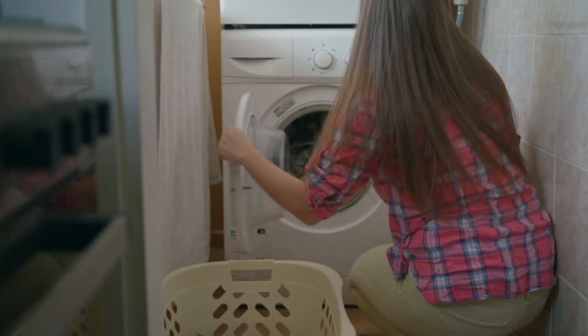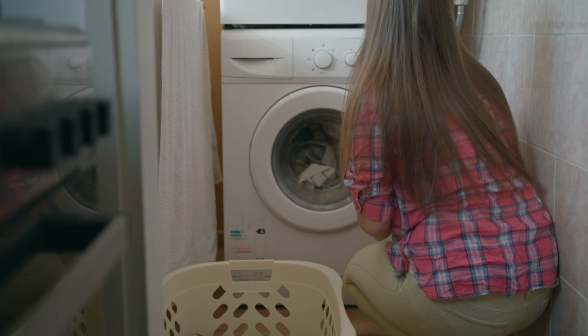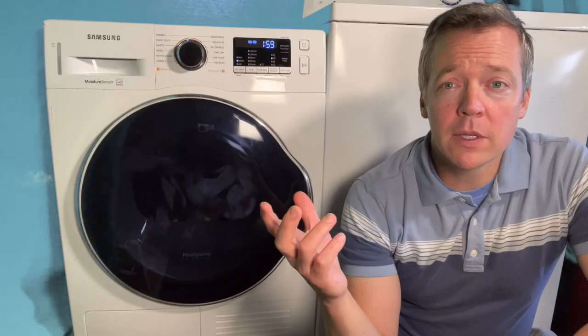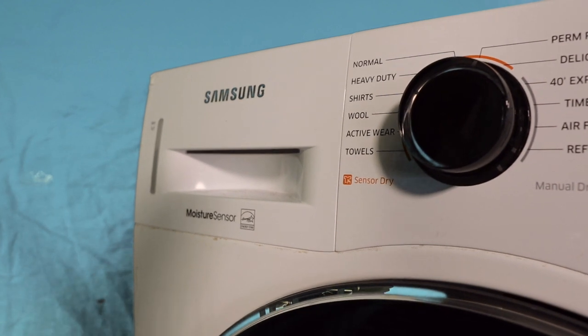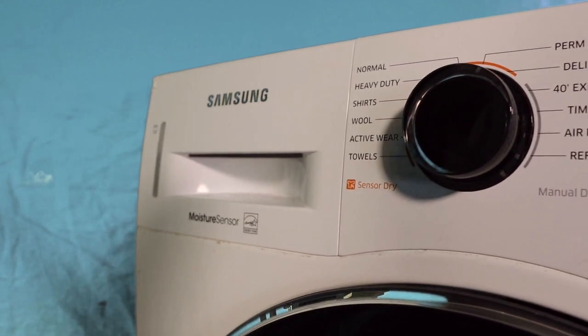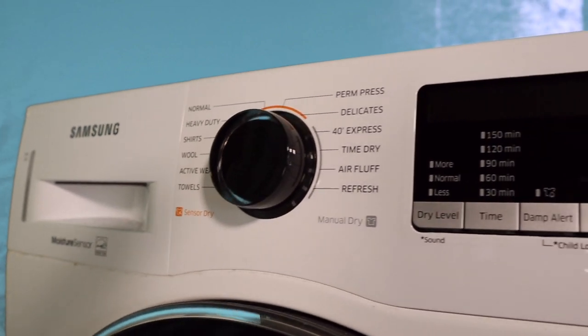It's more like a condensing dryer but way more efficient, and it gives you the opportunity to collect and reuse water as well. It also has moisture sensor technology where it collects water in a tray — I'll demonstrate that for you.